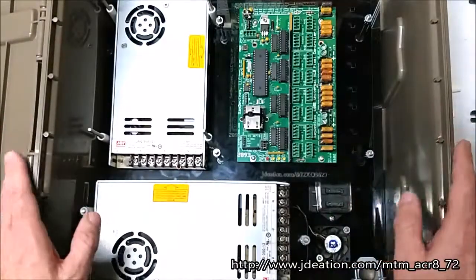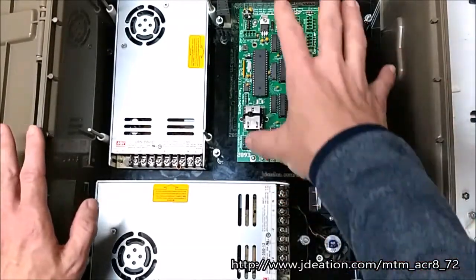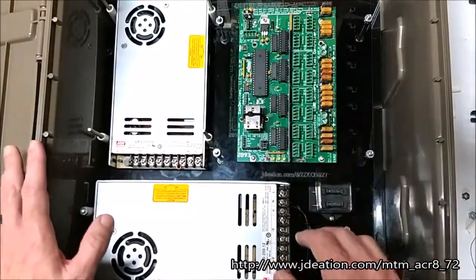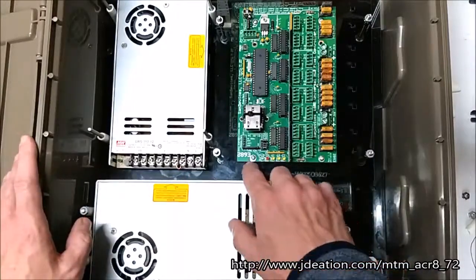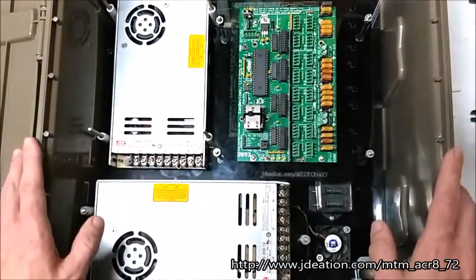You can go into our design software at jdation.com and actually choose which components you want where. You can move them around any which way and the designer will actually create you a design that has all of these mounting holes exactly where you want it.